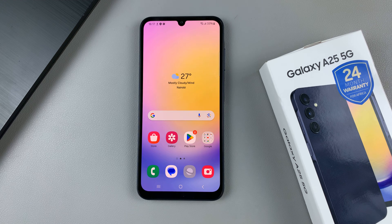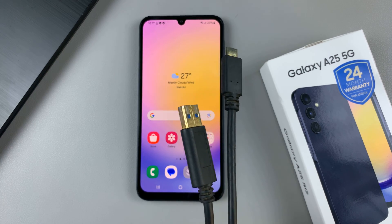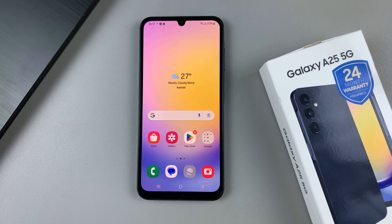In today's video I'll be showing you how to perform a hard reset on the Samsung Galaxy A25 5G. First, ensure that you have a computer and a data cable. The computer can be any sort of computer such as a Mac, a desktop, or anything similar.